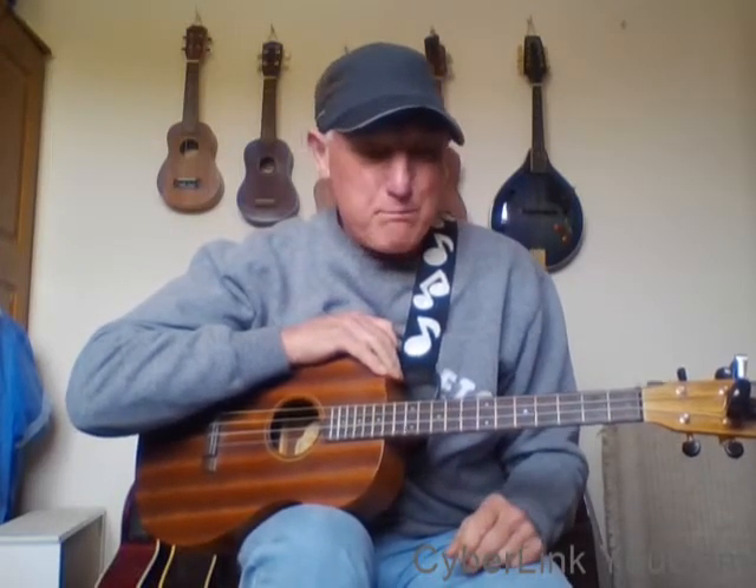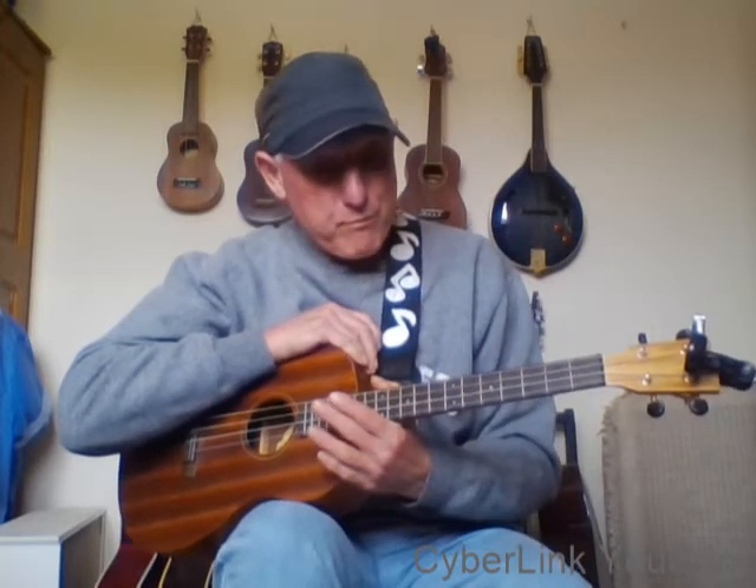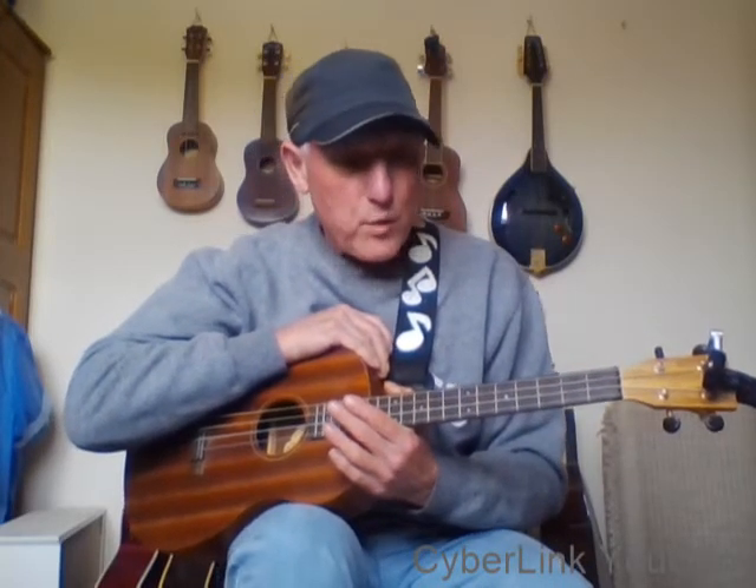Lesson number three — I'm going to do a great Oasis song: 'Half the World Away', absolutely brilliant tune. It was the signature tune for 'The Royal Family', a little comedy series on television, back in the mid-80s to 90s. Right, so 'Half the World Away'.